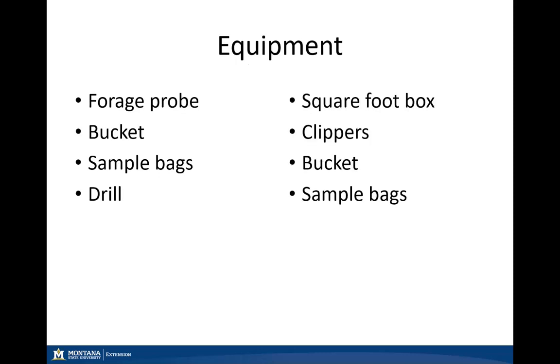Some equipment we'll use: on the left we have a forage probe for our forages, which can be attached either to a hand drill or an electric corded or cordless drill. One thing to keep in mind for a forage probe is maintaining a sharp bit as we collect those forages. You can pick up one of these forage probes online, or you can contact your local extension agent to determine if they have one you might be able to borrow.